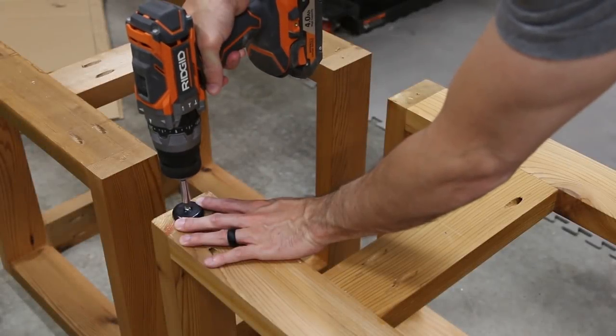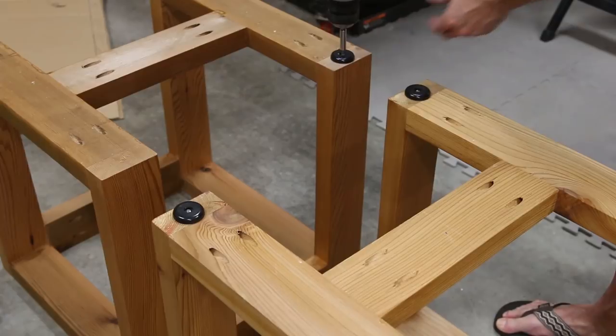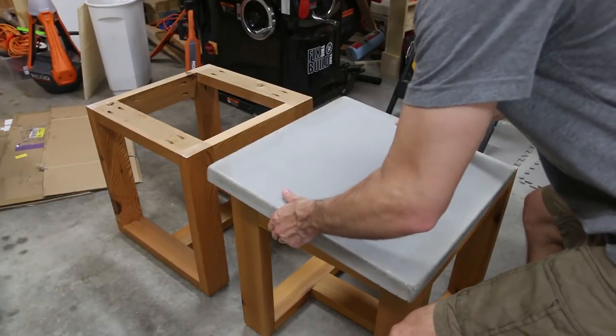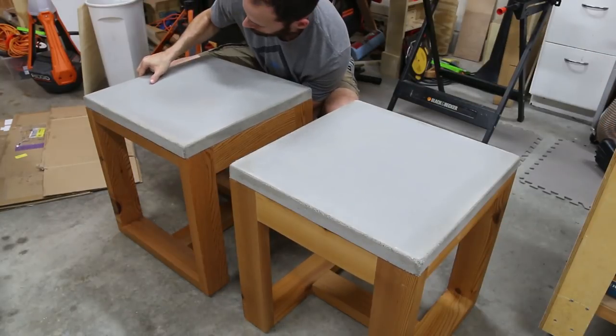Before putting the tops on the bases, I attached some rubber feet on the bottom of each table to keep them off the ground and away from any standing water. Then I used a dab of silicone on the corners of the top, and the weight of the concrete top helps hold it down to the base.